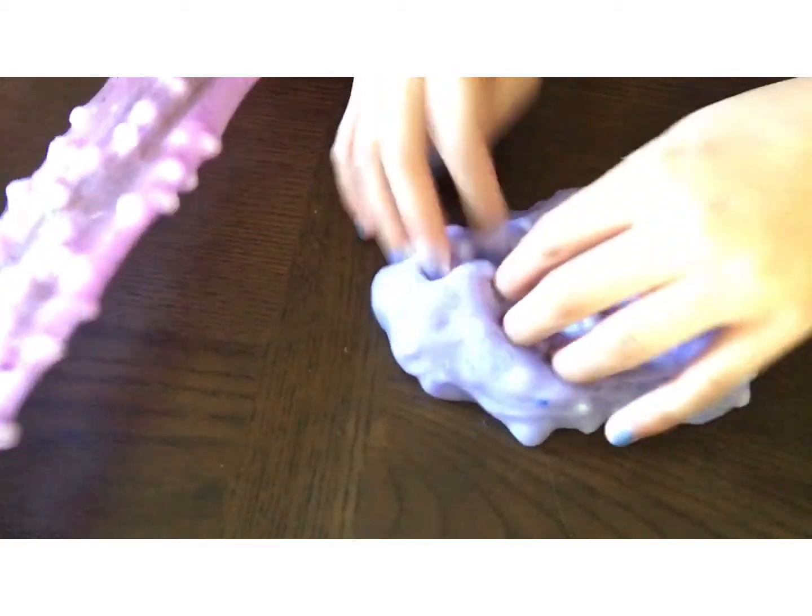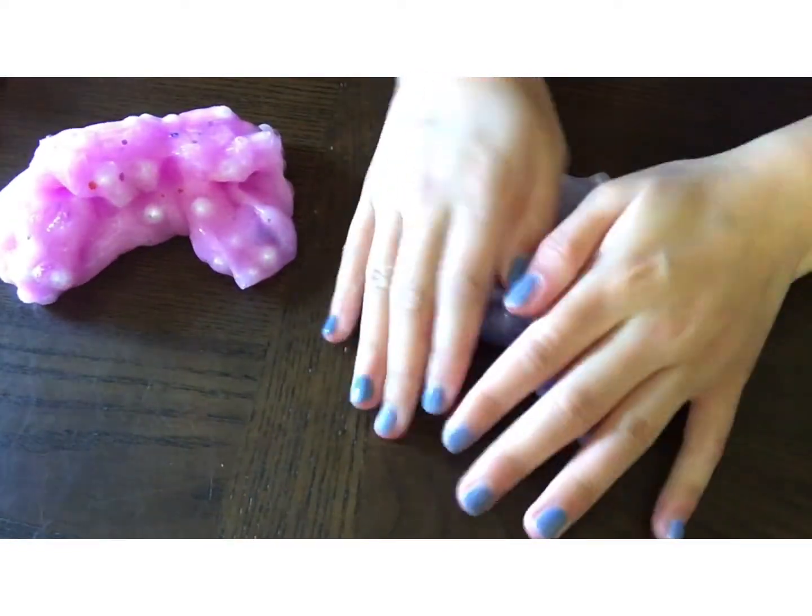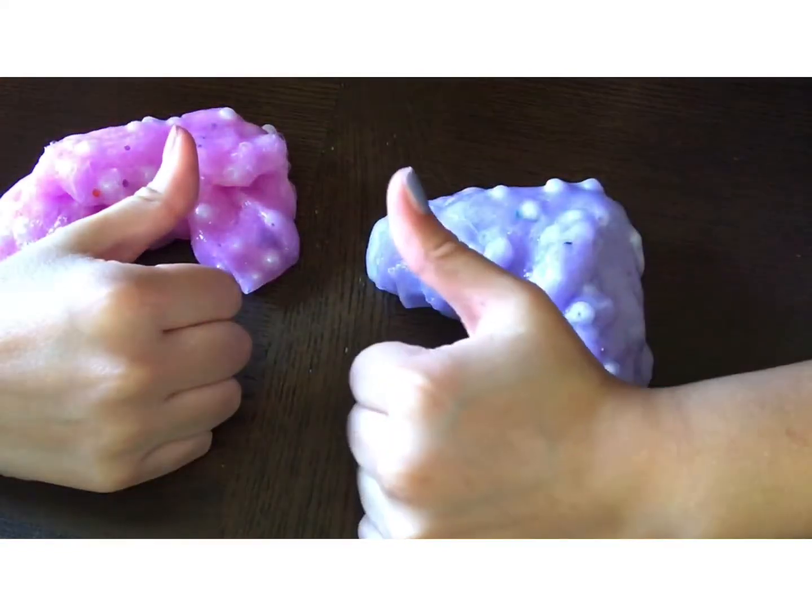Okay guys, these are our mermaid slimes! Don't forget to comment down below if you guys want us to do more slime tutorials. We will still be showing our faces in Animal Crossing and slime videos — we just wanted to make it kind of different in this video. Don't forget to like and subscribe for more Animal Crossing and slime videos. See you guys in the next one. Bye!